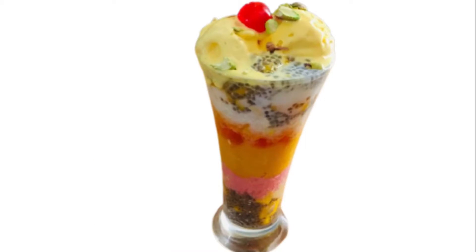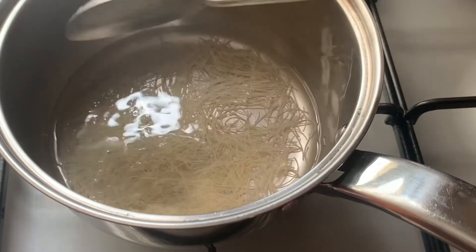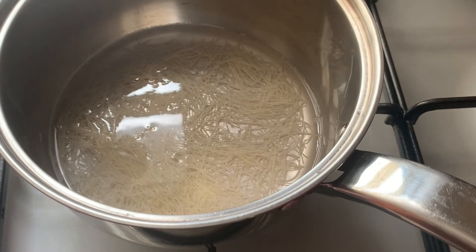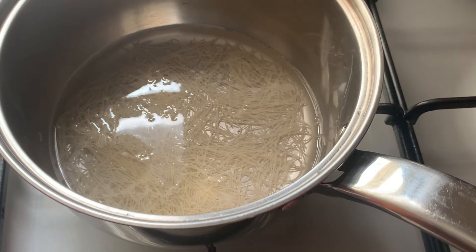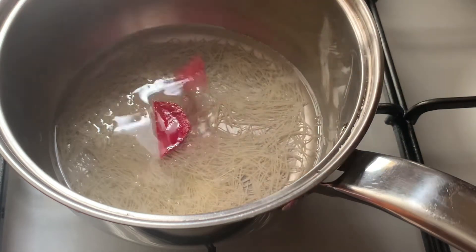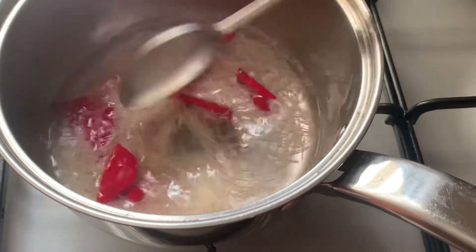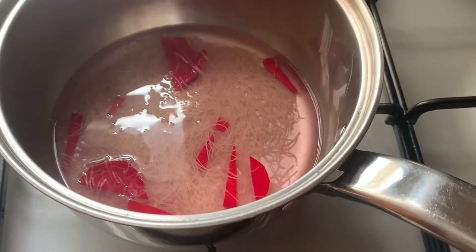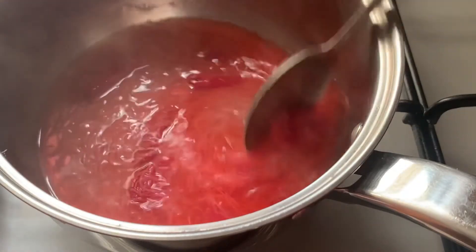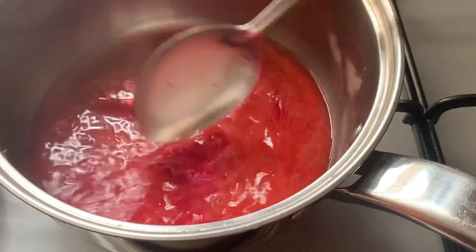In this video, I will use about 2 tablespoons of vermicelli and put it into a stir. The vermicelli has been prepared. I will add a piece of beetroot — it will not be mixed into the vermicelli directly. We will cook the beetroot separately and cook the vermicelli in 10 minutes.